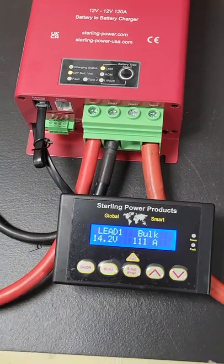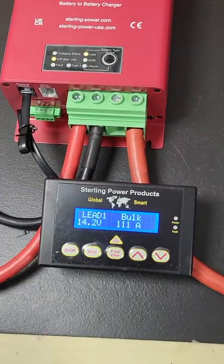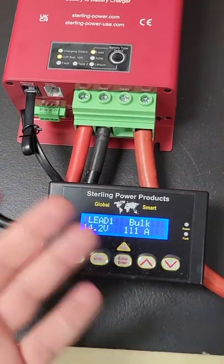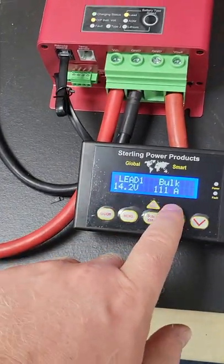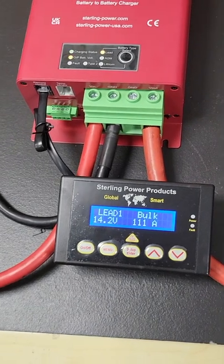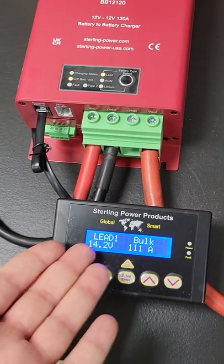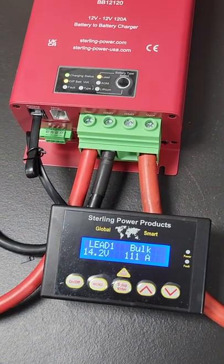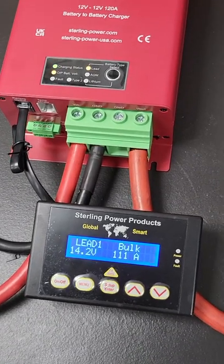When the battery-to-battery charger is charging, the screen stays on, showing 14.2 volts, which is the output voltage. If that changes, this will change too. Likewise with the current — it's simply the current coming out of this down the output connector. So it tells you the output voltage, the output current, and what state of charge the DC-to-DC charger is in. At the moment it's in bulk, which is the first stage of the battery charging cycle.